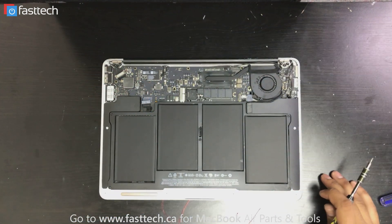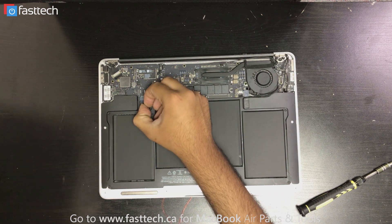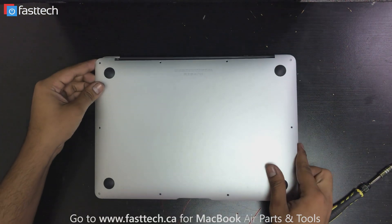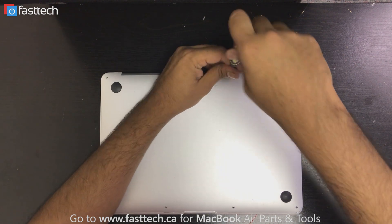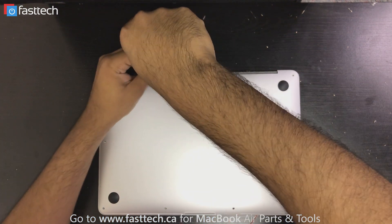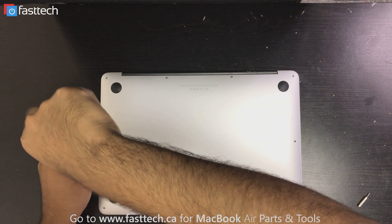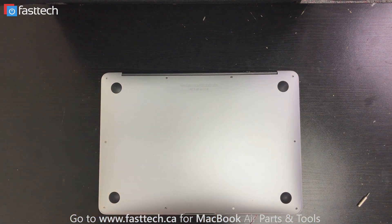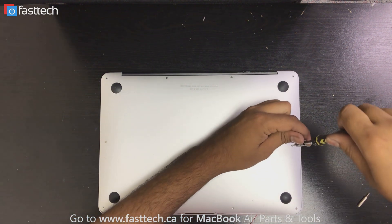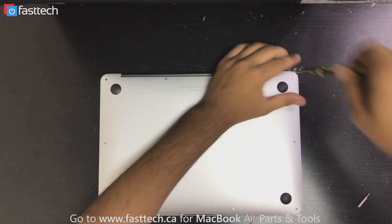Rerun the cables. Once you have the network card back in and everything is reinstalled and reconnected, I'm going to reconnect the battery. Now we can start installing our case back on. After the last screw is installed, we're done.